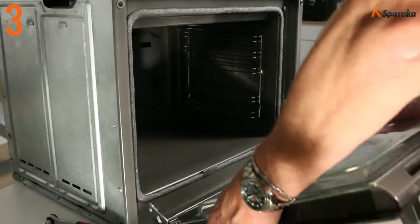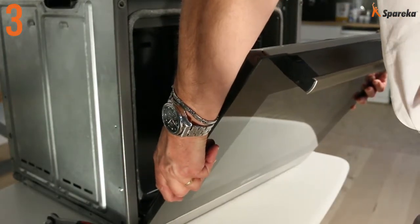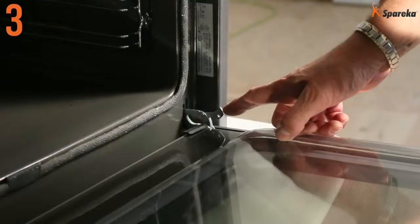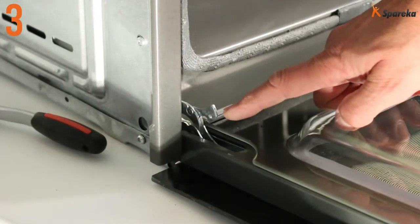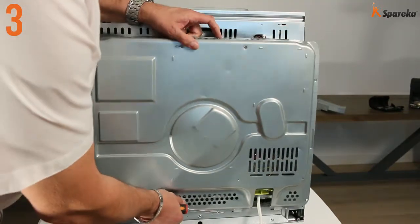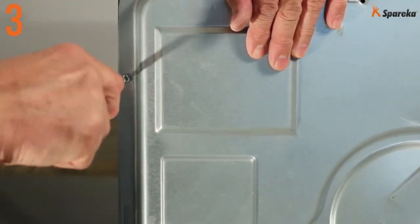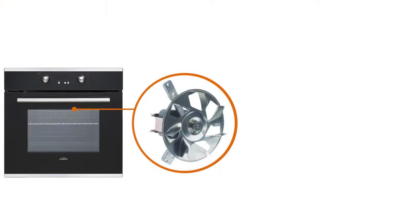Put the oven door back on and rotate the two hinge locking tabs back into position. Refit the metal back panel on the oven. Reconnect the power supply to the oven. That's how you replace your oven fan. See you soon on Spareka.fr.